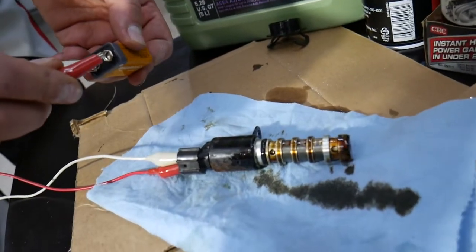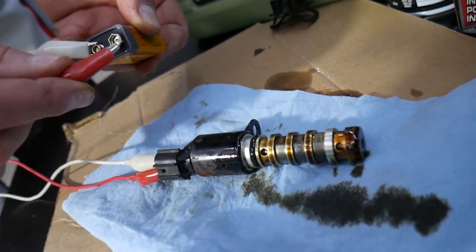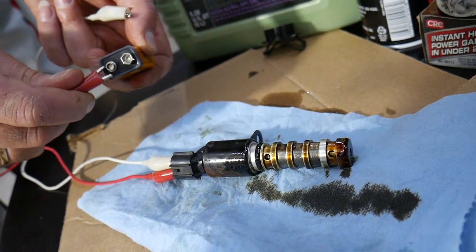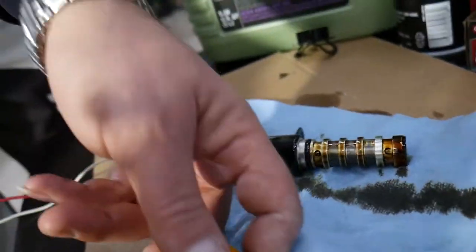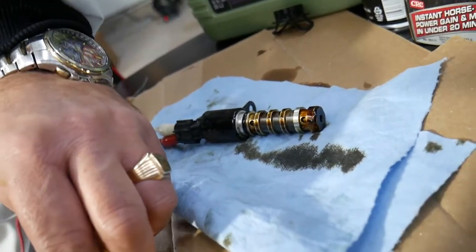Go ahead and connect it — you'll see how it opens and closes. You can reverse the connections and it will still work the same. If it opens and closes, it's a working solenoid. If it's not working at all, it's bad.